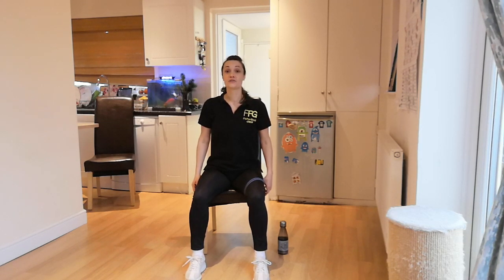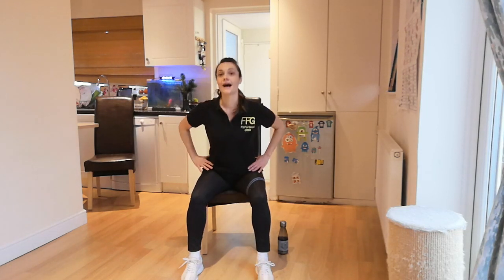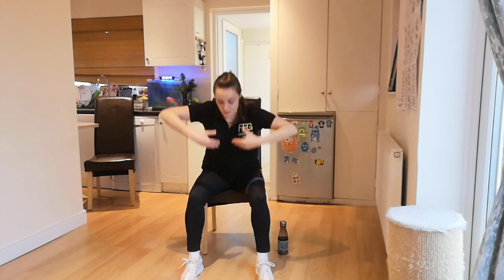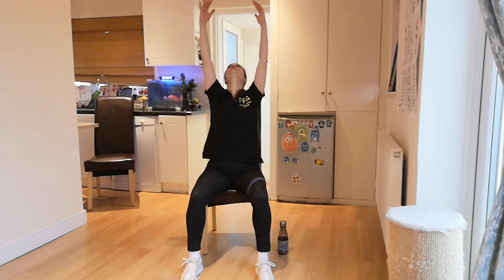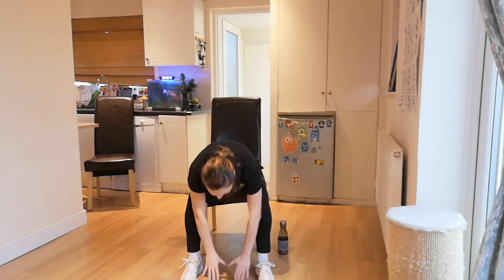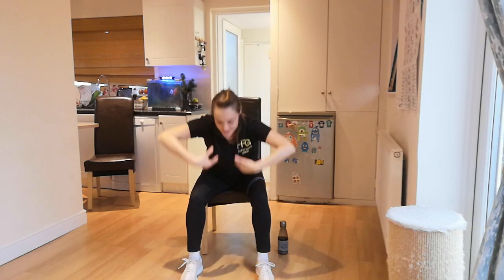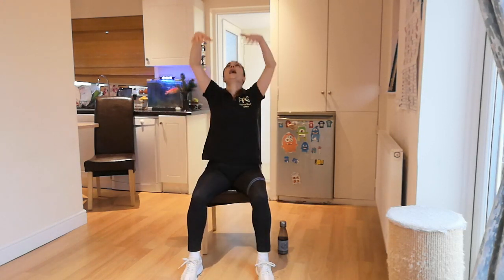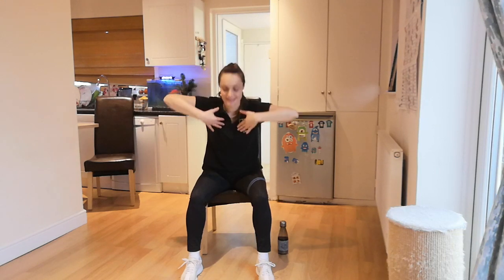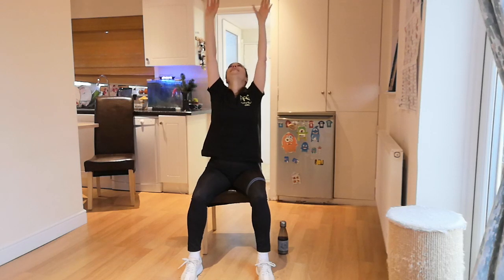Now I'd like you to go for lean forwards gently and up. If you can, as you lean forwards, try to touch the floor and then look up, extend the position of your body. Down, exhale. Up, inhale. It feels so good. Down, exhale. Up, inhale. One last time — down, exhale. Up, inhale.